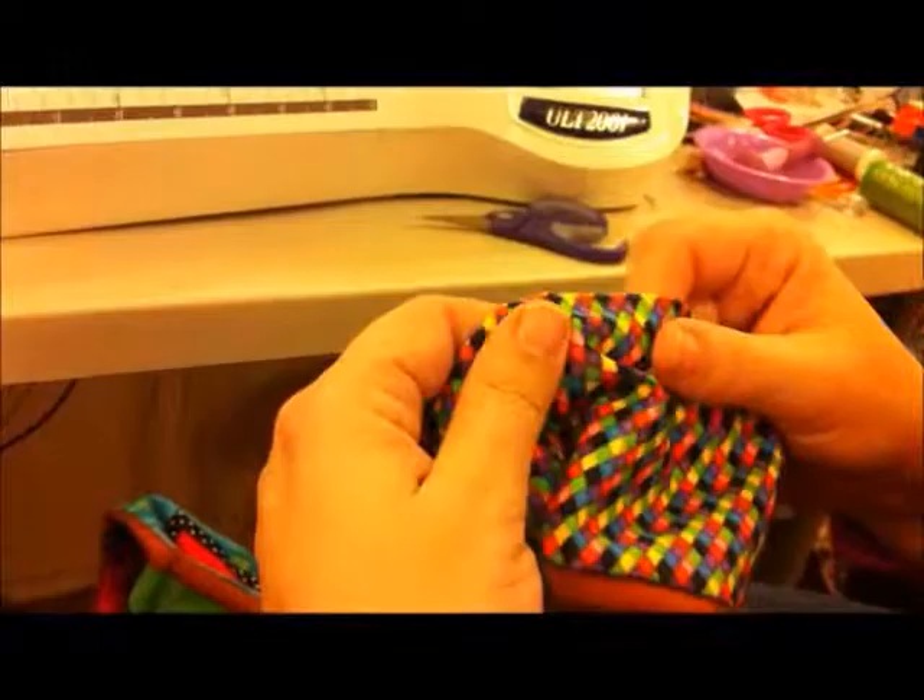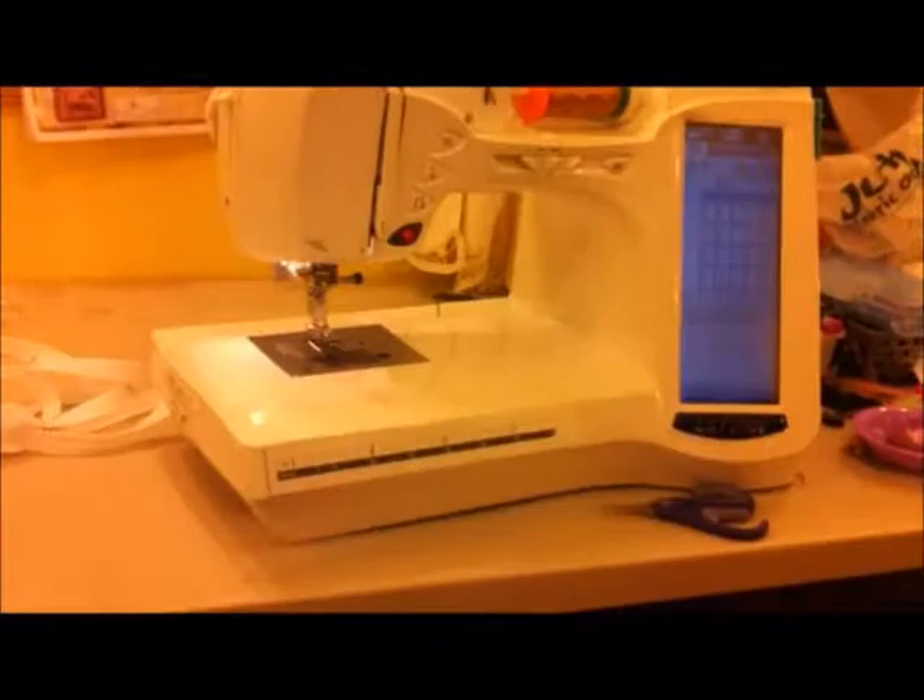Now, if you have a directional quilt — the quilt I'm working on today is just a little baby wall hanging for my daycare — it is very directional. So I have to make sure when I load the zipper onto this quilt that I put the zipper at the bottom. I lay it out so I can see the quilt with the pretty side up.